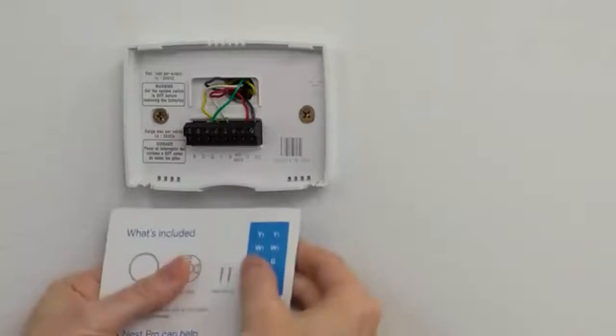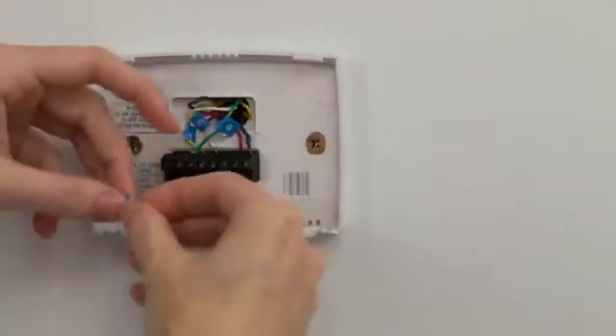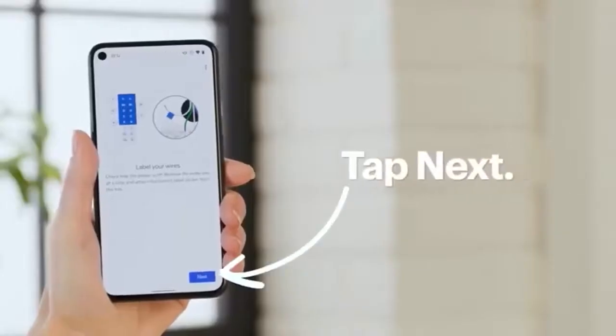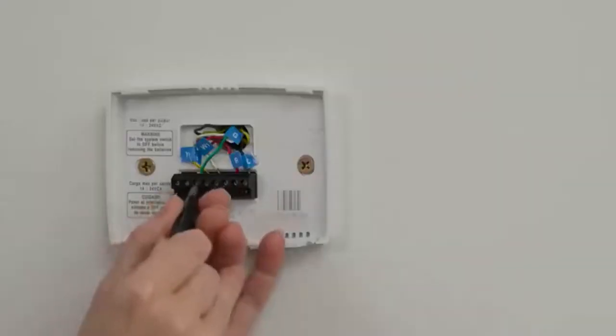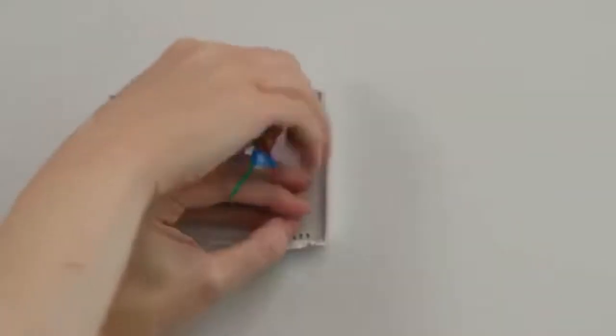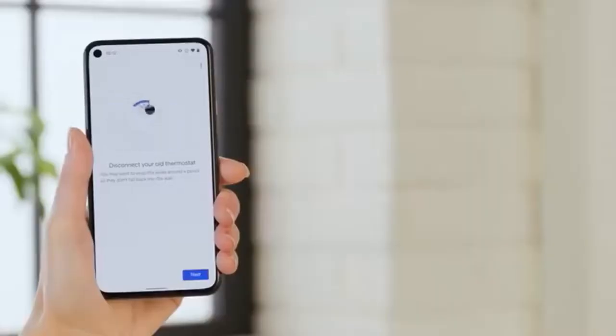Label the wires following the app's labels and tap Next. Now it's time to disconnect the old thermostat, making sure the wires don't fall into the hole in the wall, and tap Next.